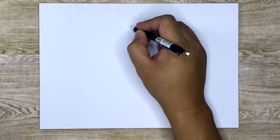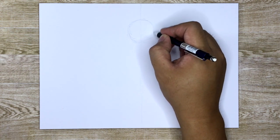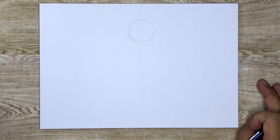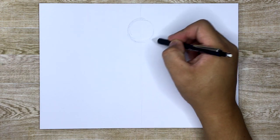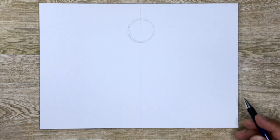If you guys are noticing anything new about my tutorials, this is my first tutorial in my brand new studio. You guys probably notice my background is a little different — it's not yellow anymore, it's this wood paneling. I wanted to change it up because that yellow kind of starts to look a little bit dirty sometimes.